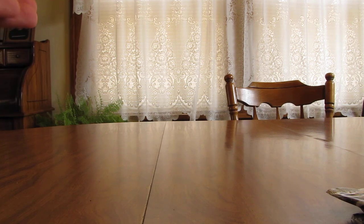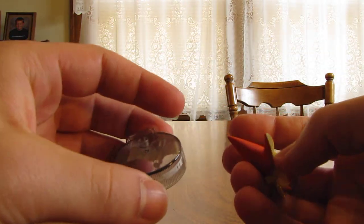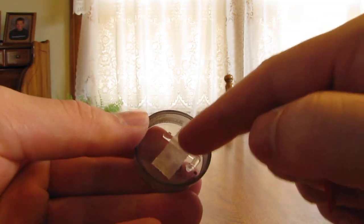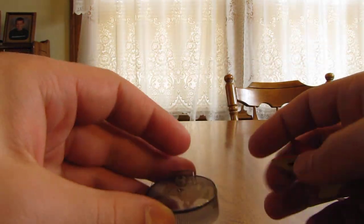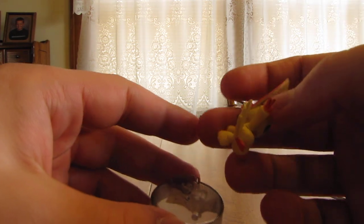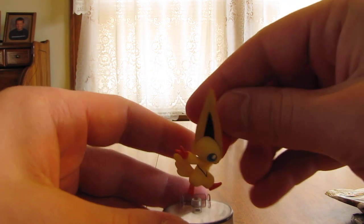I'm sure it's real easy to set up. I see you actually can't set it up because I have a piece of tape on there. But what you have to do is just take this little figure out from underneath the tape, stick it right in there, and then it should sit right in the back. You just put it on there and it sits like this.